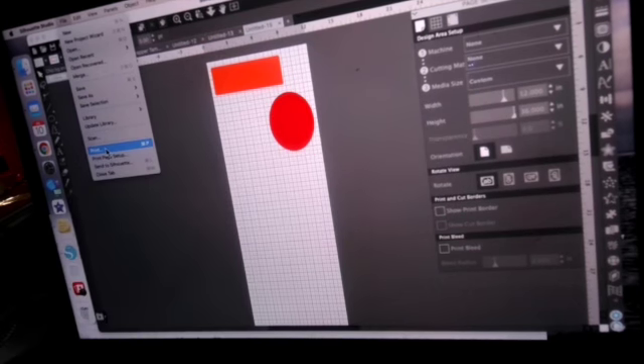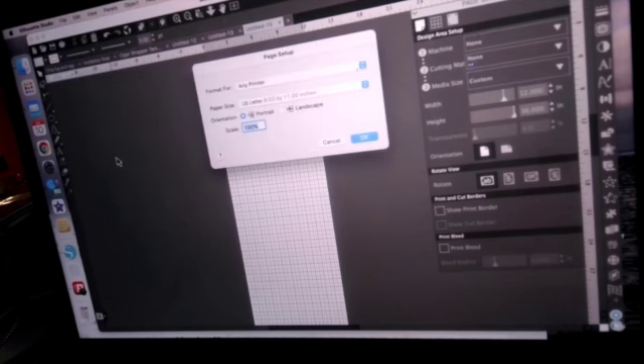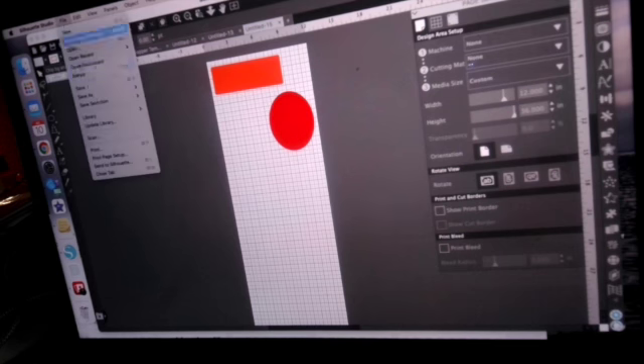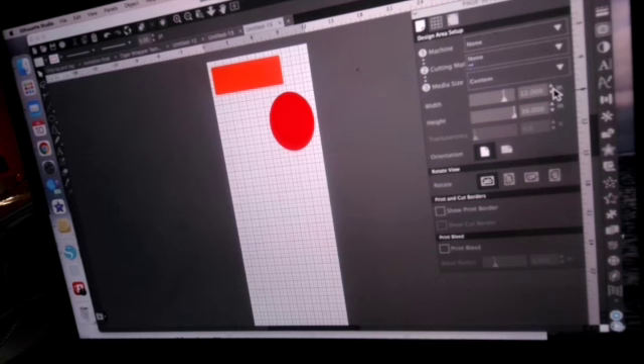In summary: in the page setup, machine is None, cutting mat is None, media size is custom — I set the width to 12 and height to whatever I need. I design my item, then come over to Print Page Setup, make the same modifications so the measurements match, hit OK, then go to File and Print. That's the full workflow once you've got those two settings aligned.